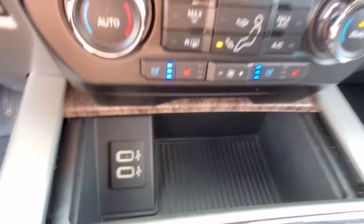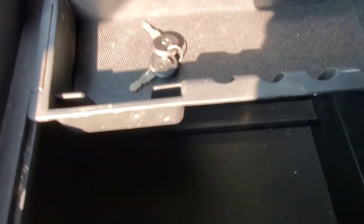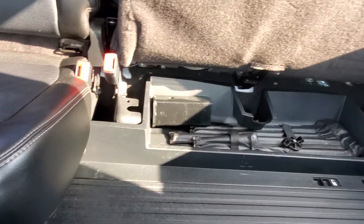A couple of USBs in there as well — smart charging USB ports. That's for your tonneau cover. Looks like you do have a reducer back here too.